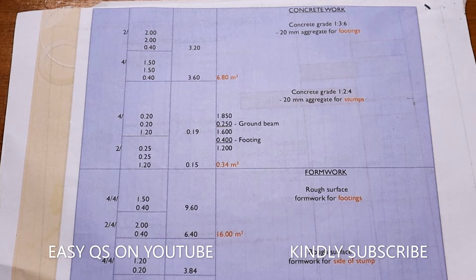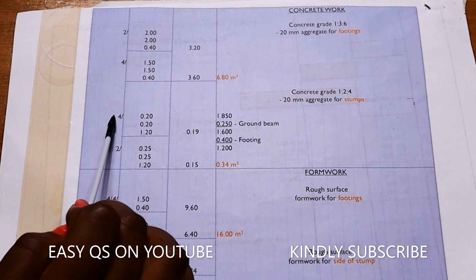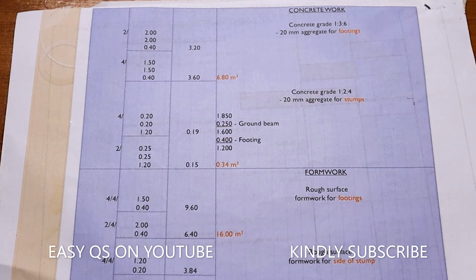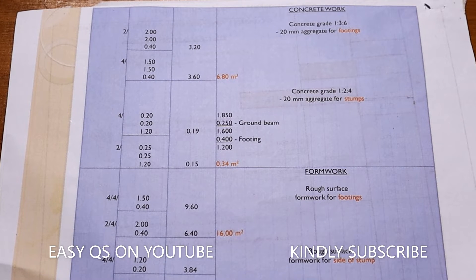For the four stamps associated with the 1500 by 1500 footings, the stamp size is 200 by 200 by 1.2 meters — giving 0.19 cubic meters. For the two stamps associated with the 2000 by 2000 footings, it is 2 stamps of 0.25 by 0.25 by 1.2 meters, giving 0.15 cubic meters. The total volume of concrete in the stamps is 0.34 cubic meters.